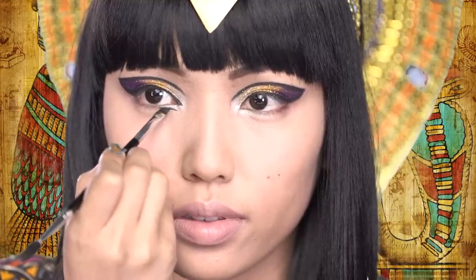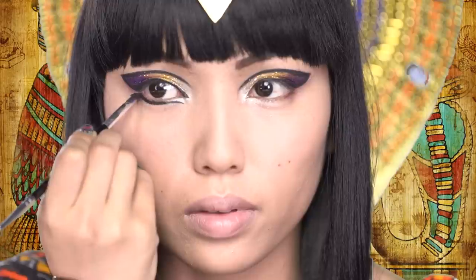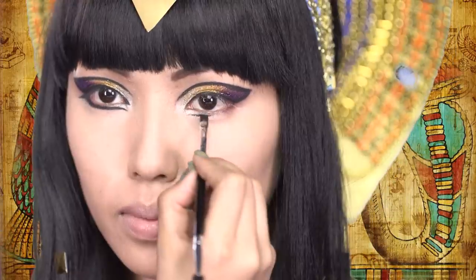For the lower liner, I'm going to start a little bit lower than the actual lash line, and then drag it on the corner and create a double wing.